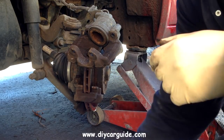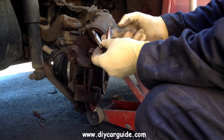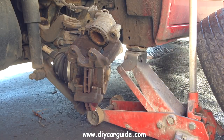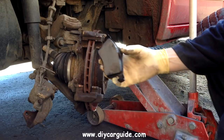It cuts down on squealing and squeaking and avoids customers coming back complaining after you have done brake pads. There are lots of brake anti-squeal products available and most of them are very high in copper content, so copper grease is widely used for this purpose.